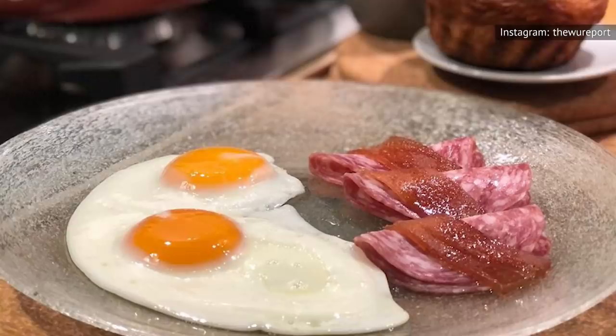Cracking eggs into a pan that's too hot can ruin your sunny-side-up eggs, as can letting the oil get to a boiling temperature. Keep these simple rules in mind, and you'll wind up with sunny-side-up eggs that simply rule.